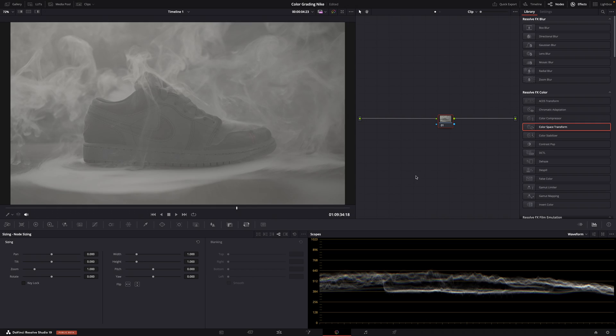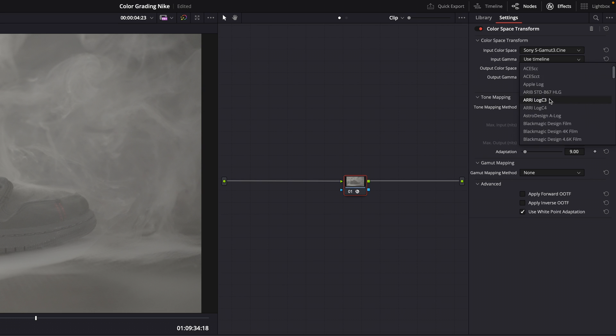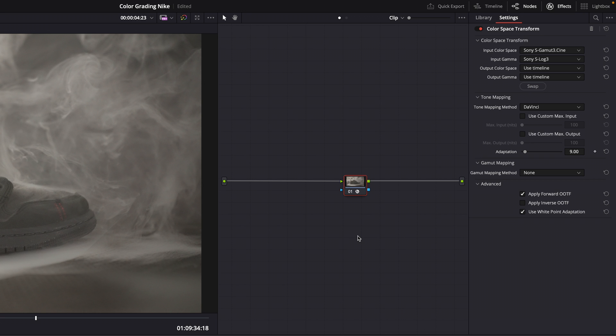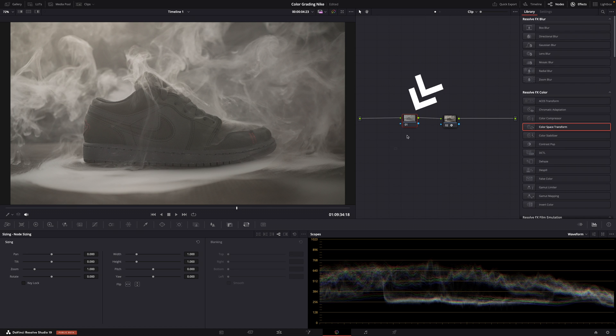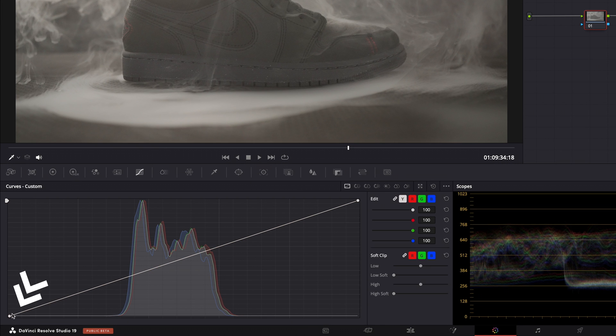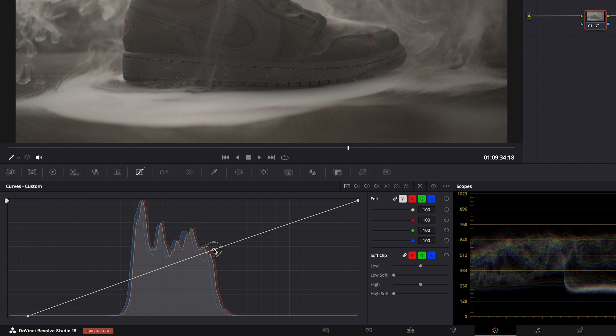Let's go to the color page. The first thing I want to do is add a color space transform because I shot this footage in S-Log3. Let's set it to S-Log3 and S-Gamut3.Cine — those were my camera settings for the color profile. Now the footage looks normal; this is what the scene looked like in real life — almost black and white. But I wanted to go for a futuristic, gritty, sci-fi look. So let's add another node before the color space transform. Let's add some contrast in the curves — pull this to the right to make the shadows darker, and pull the midtones and highlights up a little bit to give the image more contrast.